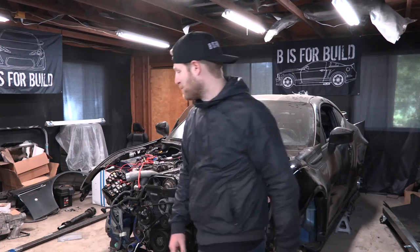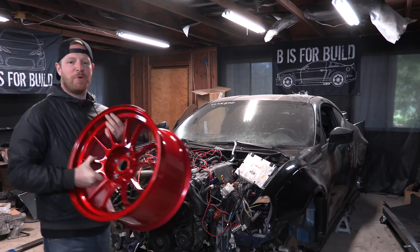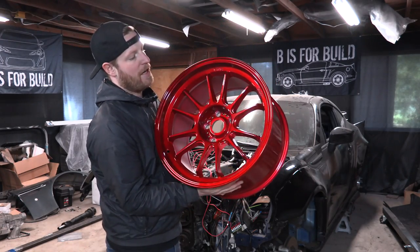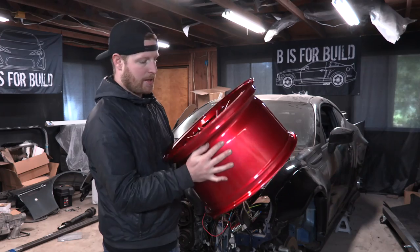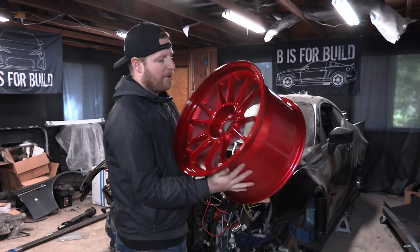All right, you guys ready to see these wheels? I'm super excited to show them off. These are the new wheels for this BRZ — this is what it's going to look like. This is a Koenig Hypergram in the brand new color that they call opal red, but it's a candy red. It's like candy — I don't know if it's candy apple. I don't know what puts the apple in the candy, but it's a candy red.